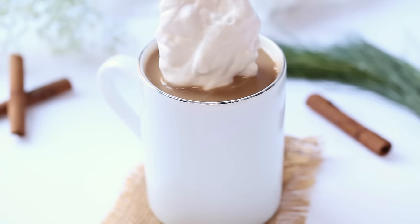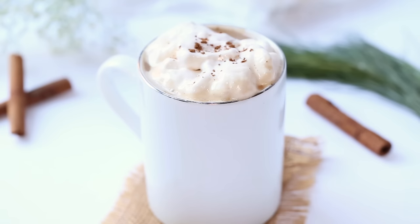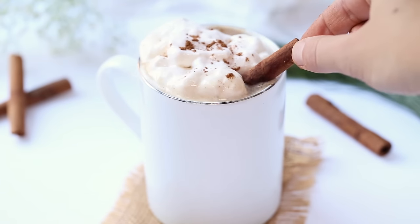If you're feeling a little bit decadent, you can also top it with some vegan coconut whipped cream, a little bit of five spice powder, and garnish it with a cinnamon stick. It's so festive and delicious.